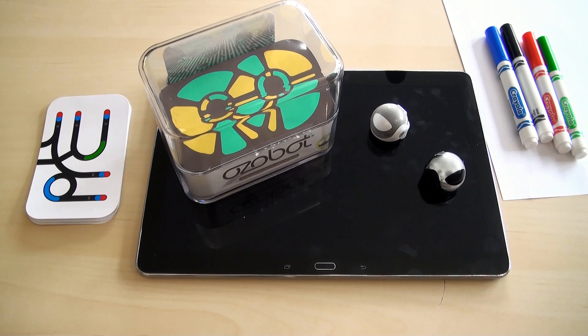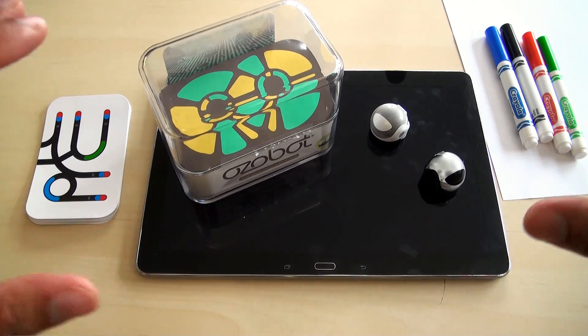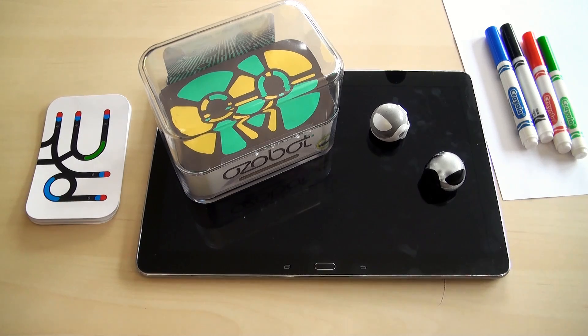Bowman here from BW1, and in this video I'm going to talk about the Ozobot. The Ozobot is a very cool interactive robot that allows you to play some pretty cool games that involve some strategy, some thinking, and some fun at the same time. It's a great way for kids to learn and it's also good for families as well. So let's jump right into it.